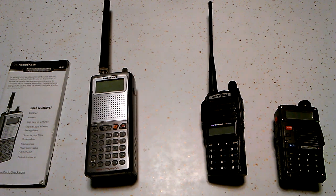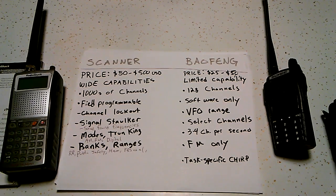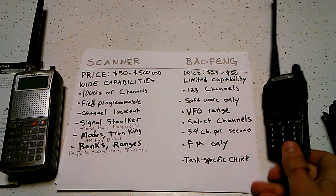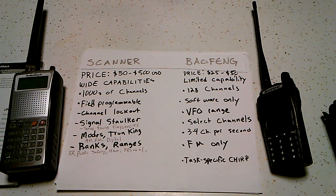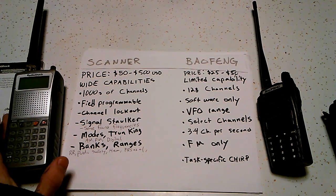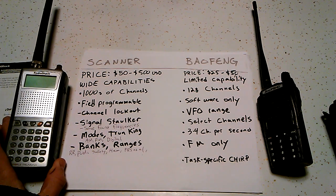I'm going to be using this as a chance to showcase my graphic design skills. One thing you want to remember is that the Baofeng is a ham radio first and a scanner second, and thirdly it's a flashlight. The scanner is a scanner and that's its sole purpose, and it has a lot more capabilities.